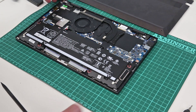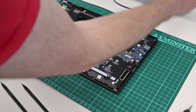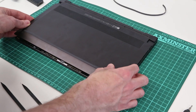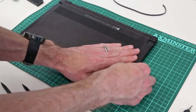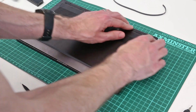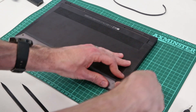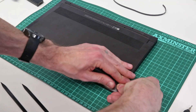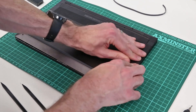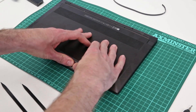With that done, we can now take the base and simply refit it by lining it up and pressing down around the edges to clip it back into place.